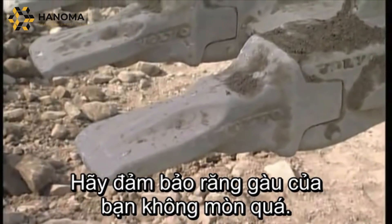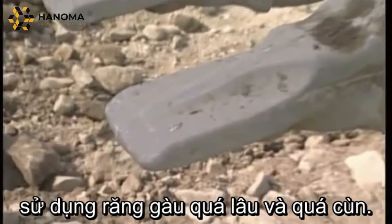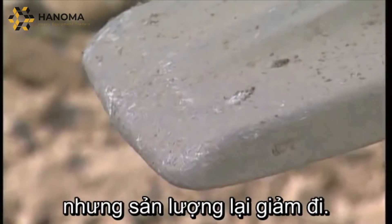Make sure that the teeth are not worn out. Too often, operators can be found using teeth that are far too long and blunt. Worn out teeth will cost you more in fuel and will result in decreased production as well.